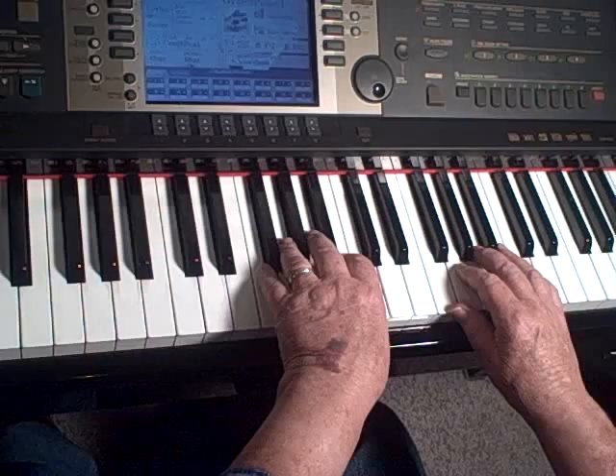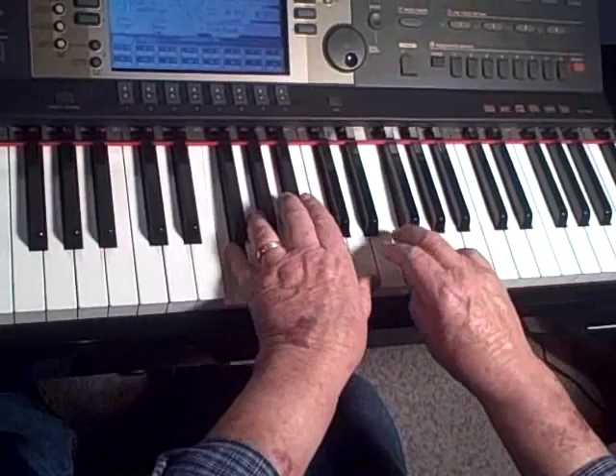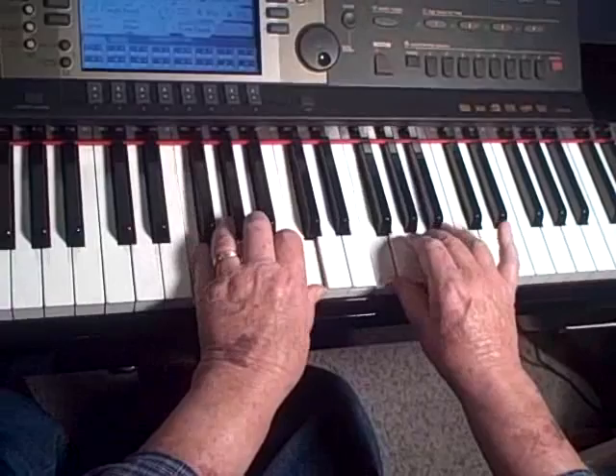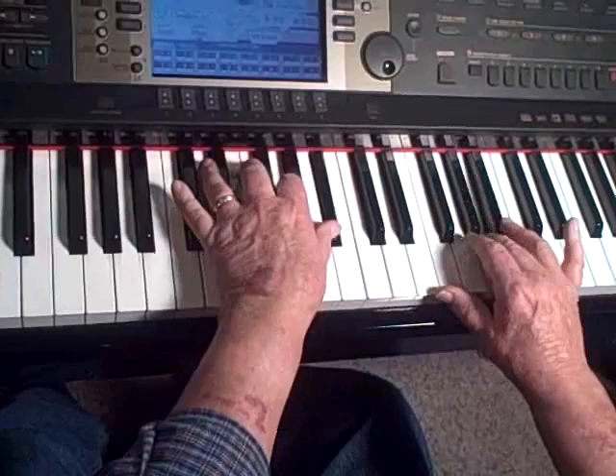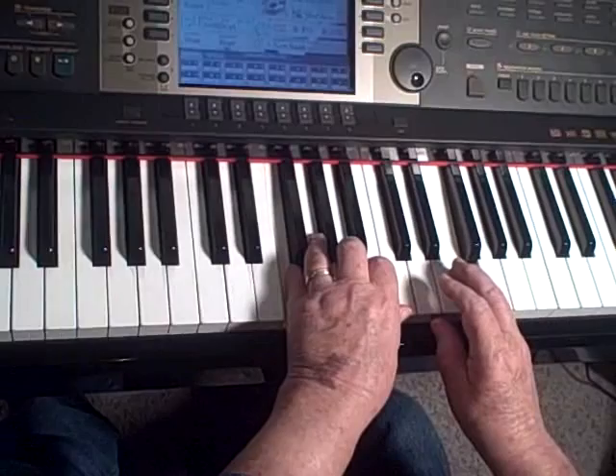For example, if you were playing Away in a Manger, you could get a nice music box sound by playing it. Got to be careful your hands don't run together like mine just did. I'll move it down. I'm going to let it wind down like a music box winding down.